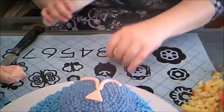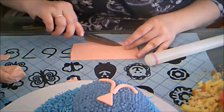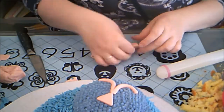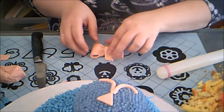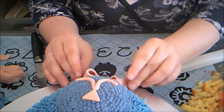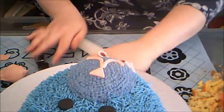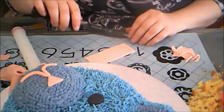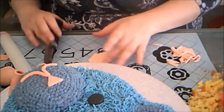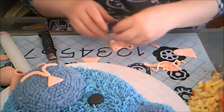I made a nice big bow to go around the bear's neck. I have a tutorial on how to make a fondant bow that I'll link in the card if you need one. Then I made a slightly smaller bow to go on to the bear's ear.